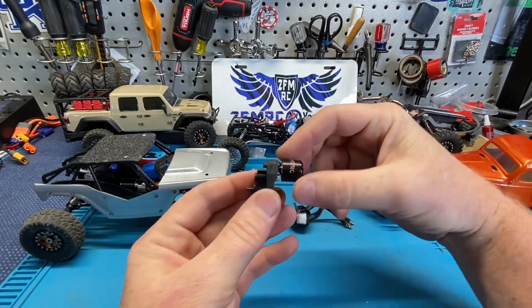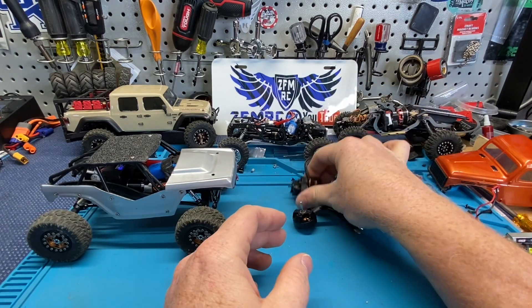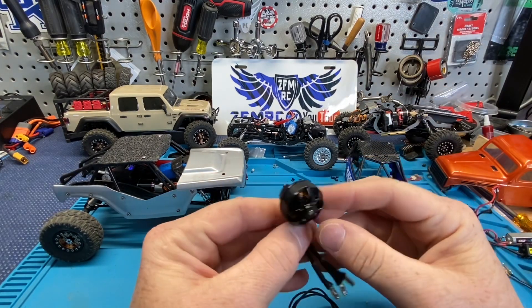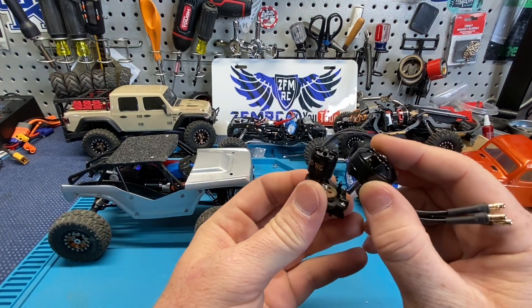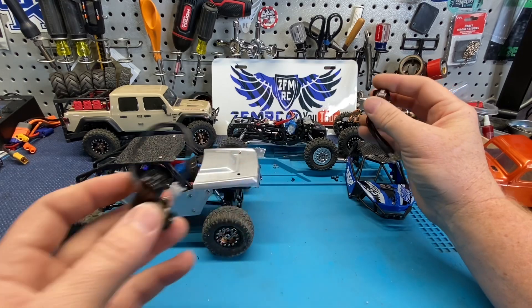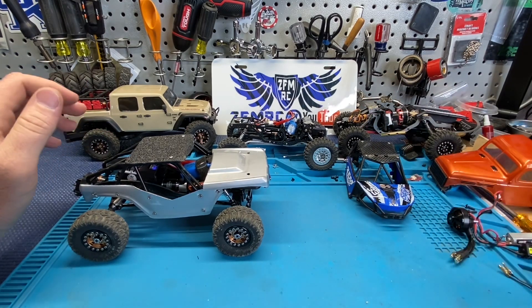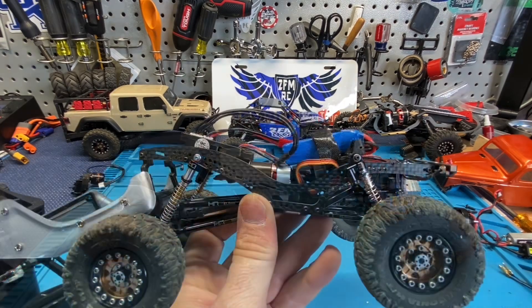We have the new Mofo Nano 2.0 mounted up just for a size comparison, but this is basically the same size as the Komodo. You can see the size difference — that's a lot of weight. Super excited about these little micro motors that are coming out. You get that insane smooth slow crawl and you get the torque, so we're going to talk about that and do a little running.